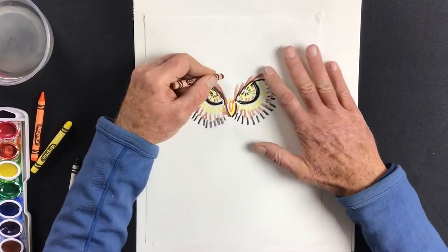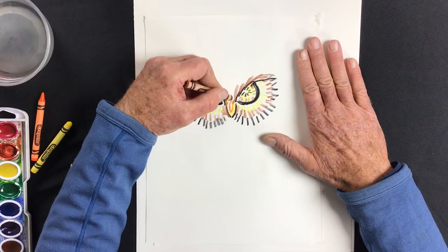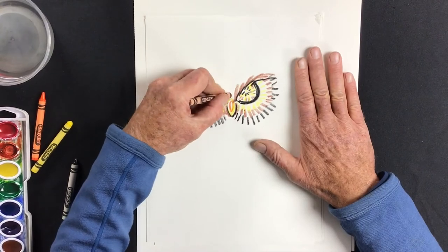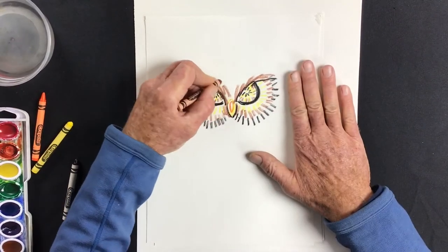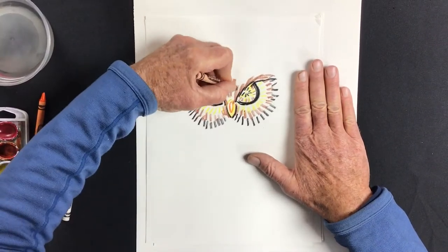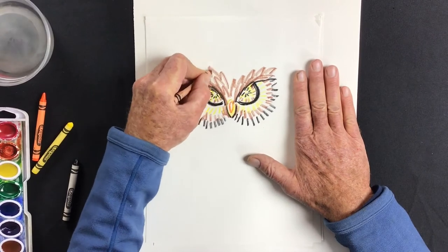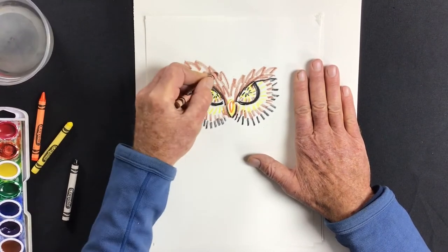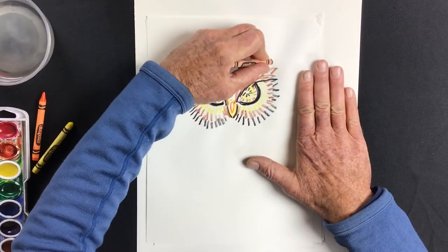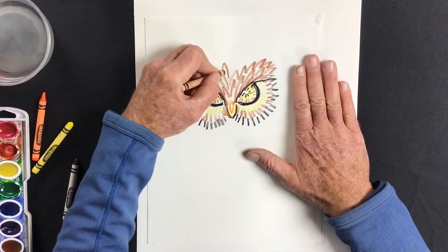For the feathers on the forehead, everything radiates out from right above the beak. Instead of just lines, I'm going to use little V-strokes to make feathers. See how I let a little of the paper show through inside the V's — that gives it contrast, and that'll come in handy when we go to paint.